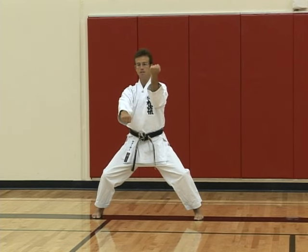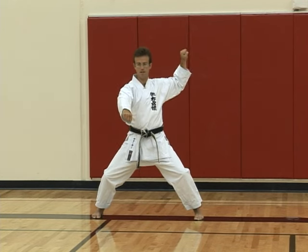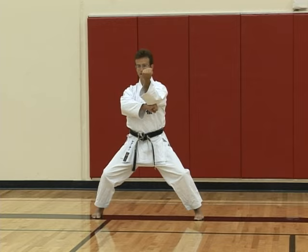Kosa uke, two times — one, two. Draw back, left hand, right hand stays where it is, then ayankiai underneath.